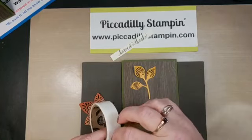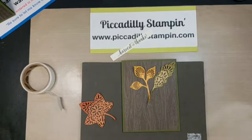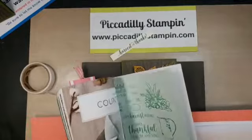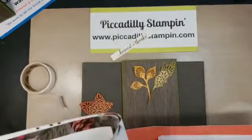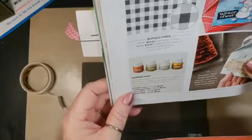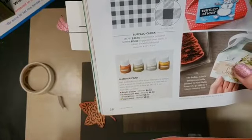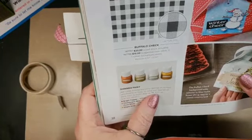Someone asks if shimmer paint comes in just two colors — no! Let me check the catalog. There are four colors right now: gold, bright copper (which I'm using tonight), champagne mist (kind of in between gold and silver), white frost (which I'll use next), and Vegas gold (a really bright yellow-gold). So there are four of them — they're $8 each, and that's on page 38. It's a half fluid ounce.